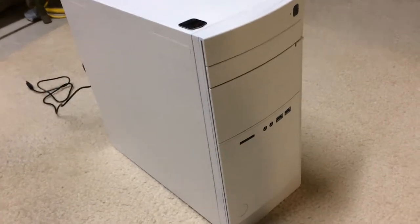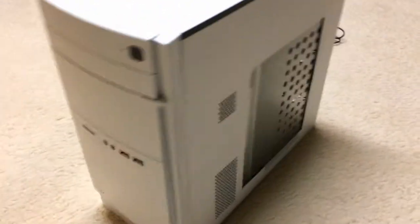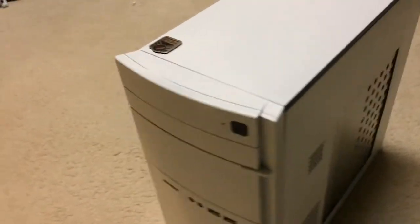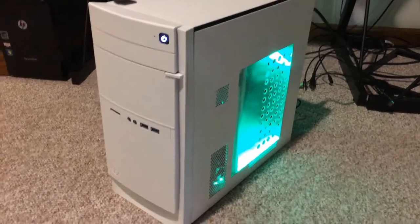Here's the computer once it's assembled. And now we'll turn it on. Here is the finished product.